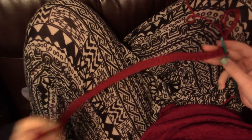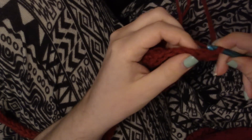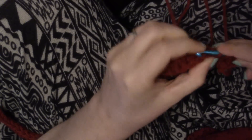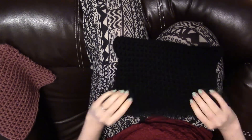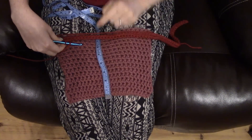You should have 59 half double crochets. Now we're going to do row number two — chain one and turn. Then do 59 more half double crochets all the way back down the row. This is really all the hat is: half double crochet, row upon row. This stitch is really, really stretchy and should fit any adult size head. You're going to keep repeating this row until the work from your cast-on edge measures seven and a half inches — there is not a set number of rows.